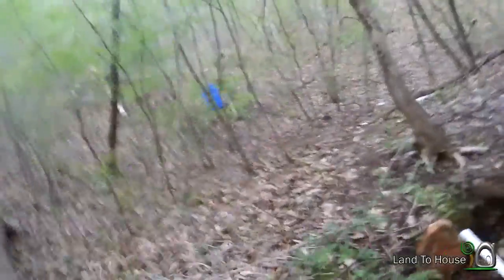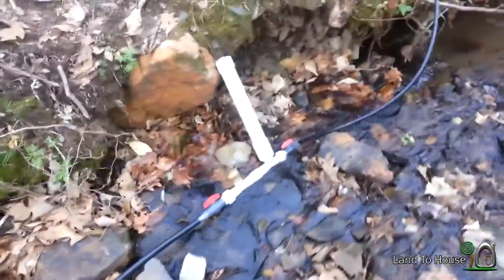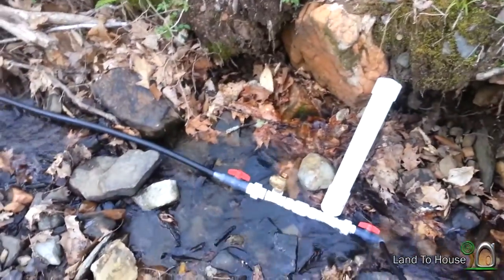Hello, I'm Seth Johnson with Land the House. So about three hours ago, I put the three-fourths inch hydraulic ram pump in the creek, hoping to fill my 55-gallon drum up here. My drive pipe is about 20 foot long, and I only have right around one foot of head, so not much.